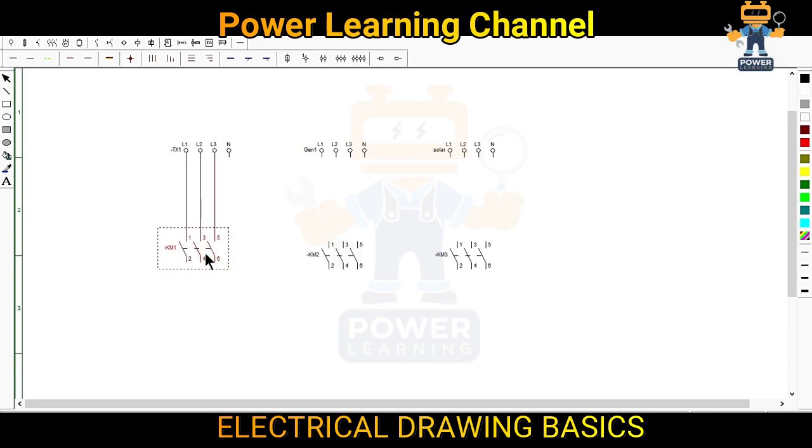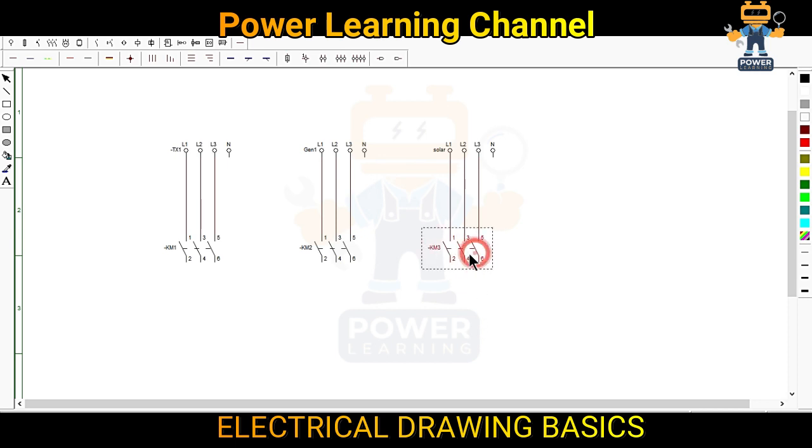After that we will connect another three lines and we will adjust our contactor as per our lines. For the solar supply we will use three lines and we will adjust our contactor. This is all set.